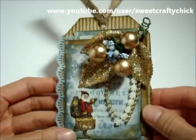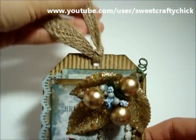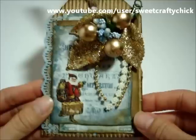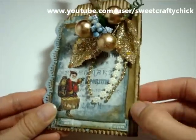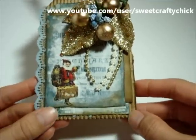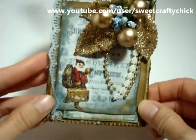I distressed everything with the vintage photo distress ink. This is some burlap trim. I layered the beautiful images that are also edged with the vintage photo. And here's a piece of craft cardstock that I edged with the distress ink. And I added this beautiful lace.